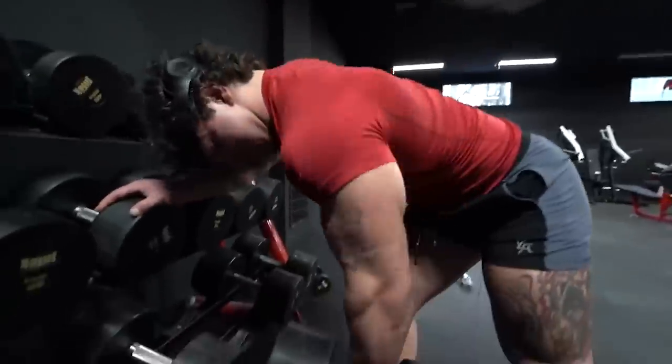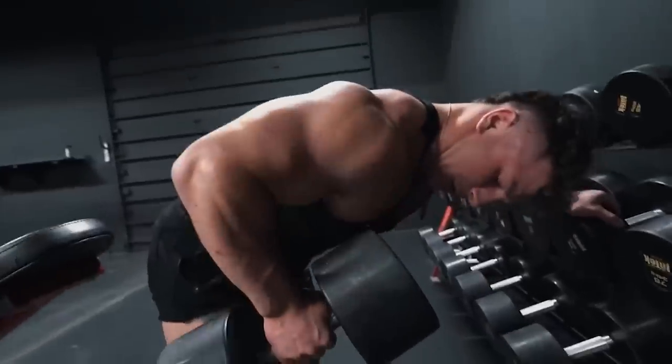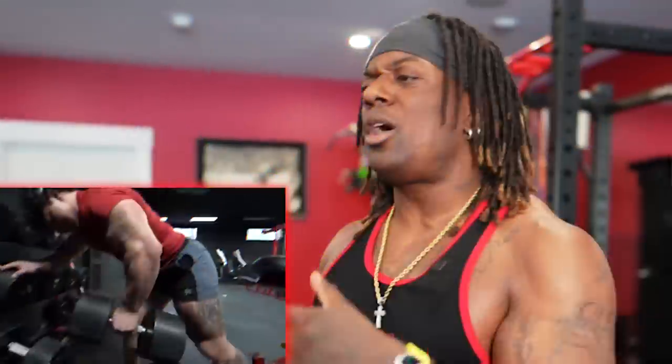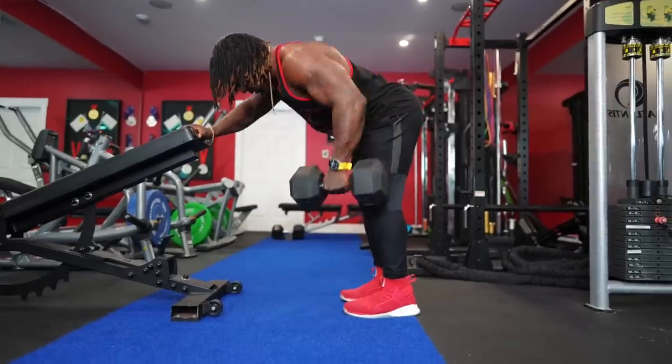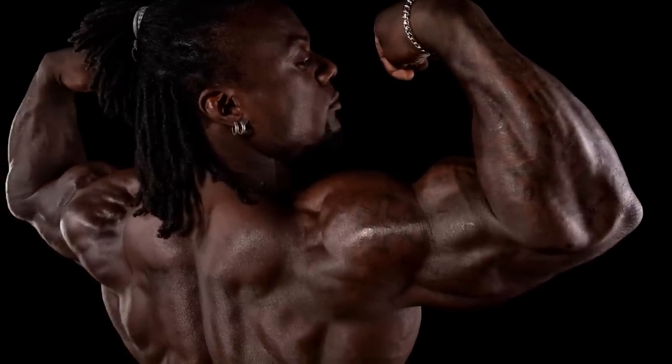Let's jump into it. We're doing some single arm dumbbell rows, and like the Trend Twins right here doing them like this - it's a very normal way to do them. Are they doing it wrong? No. Is there a wrong or right way? I look at it as more optimal versus suboptimal when it comes to your goals, and I'll tell you why. How I'm going to coach it makes a little more sense in terms of really building the back - the thickness.